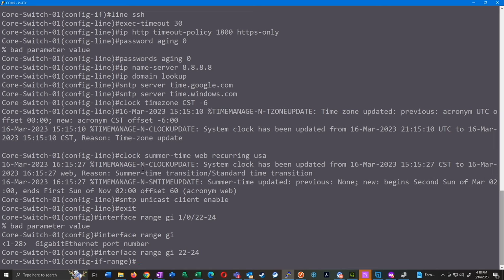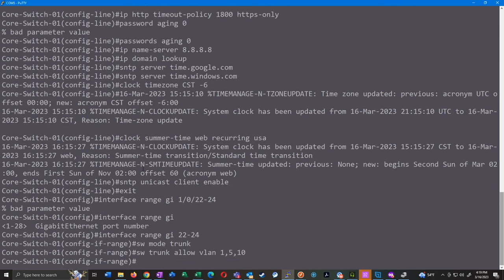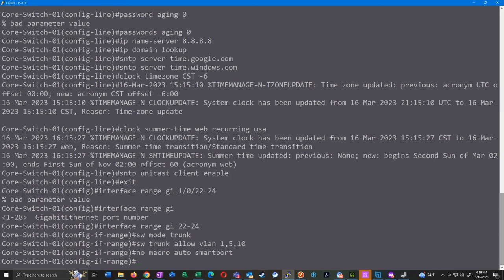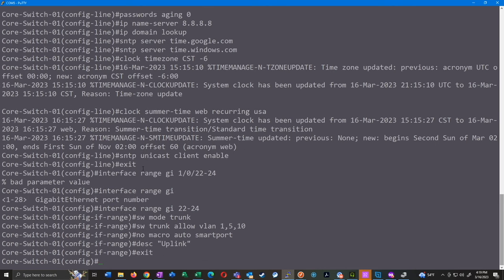For ports 22 to 24 we'll do 'switchport mode trunk', and if I have specific VLANs I want to pass I'll do 'switchport trunk allowed vlan 1,5,10' or whatever those specific VLANs are. Then I'll do 'no macro auto smart-port' to disable the smart port application entirely on those interfaces. And as always, it's good to put a description on there — just 'description uplink'.